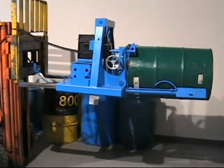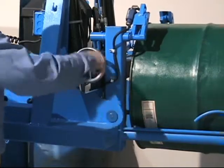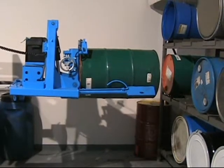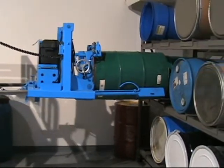Once you have your drum in horizontal position, release the clamp. More Stack allows you to place drums side-by-side with virtually zero clearance between them — even rack a drum with a faucet in place.